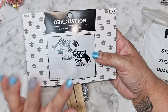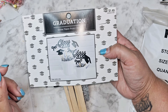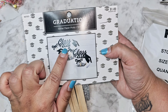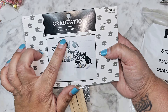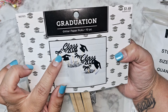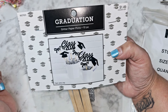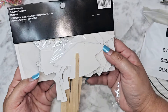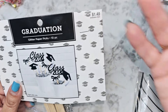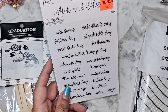So graduation — you're probably like, girl, you don't have everybody graduating. Yes, I know. But let's use this for something else. So we have 2024, I can use that for scrapbooking — just cut off the 'class of.' There's a little diploma and some little hats. I still have not done Sunny Boy's graduation photo album yet, so I can put this with that stuff. Really good deal for 14 cents, so I had to grab that. I think I got two of these.